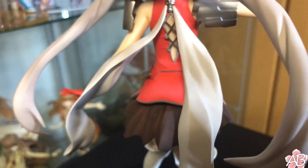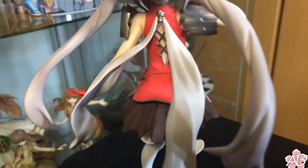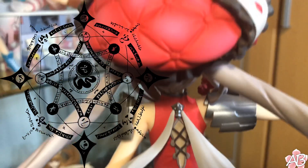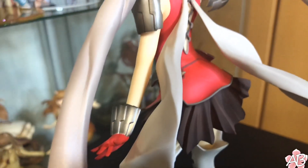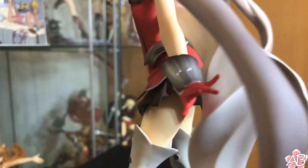The only complaint I can really talk about is the base. With other Fate figures, they generally at least have the summoning circle, which I think is pretty cool. This one's just a textured black plastic base, which would be fine if her shoes weren't black, but they are. So her shoes kind of blend in with the base, which I think is a downside, especially for people who like taking pictures of their figures.